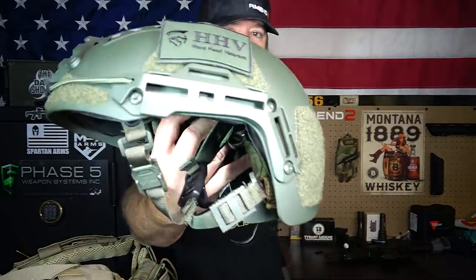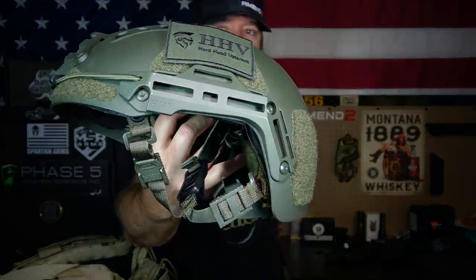Hey everybody, how's it going? It's The Daily Shooter, and today I've got a review of a bump helmet that I've been using for about eight months or so now. This is the bump helmet with the M-LOK rails from Hardhead Veterans, so let's take a look at it.